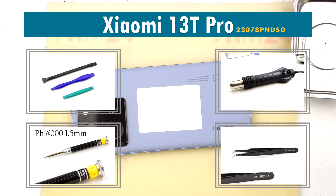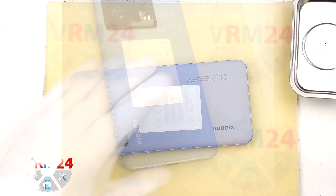Hi everyone, you are watching VRAM24.com and today we will be taking apart the Xiaomi 13T Pro.